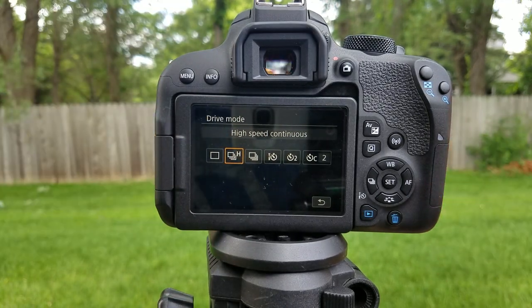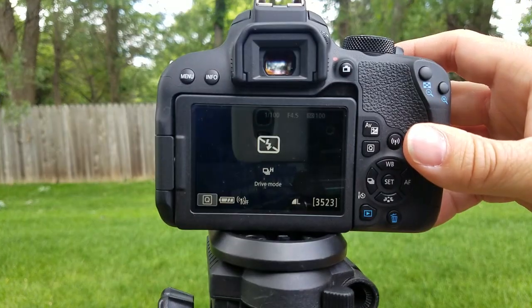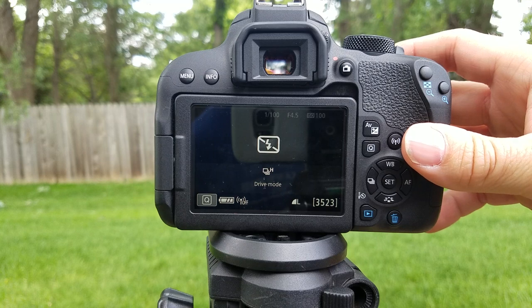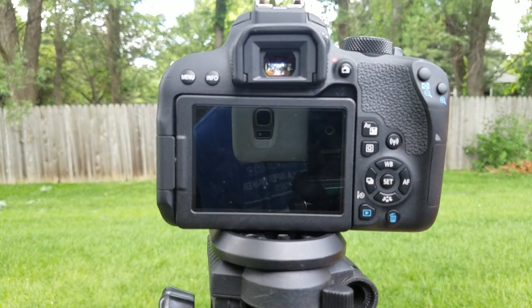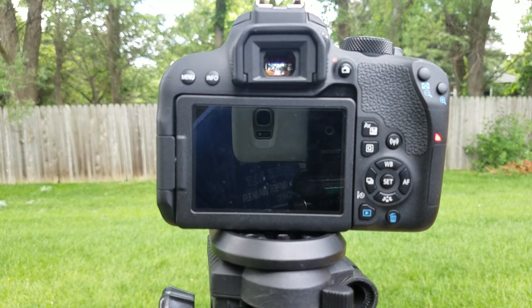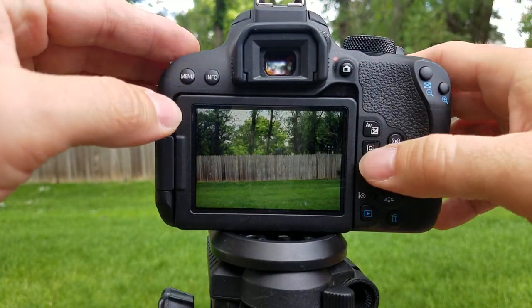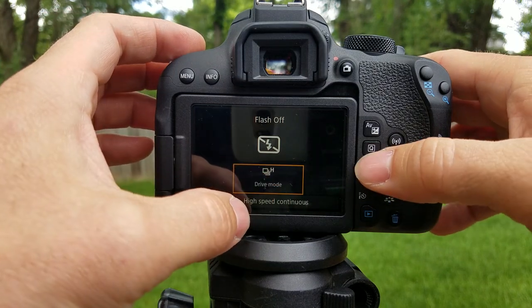High-speed shooting — you select that. Now listen to how fast that is — super fast. So there's high-speed shooting.